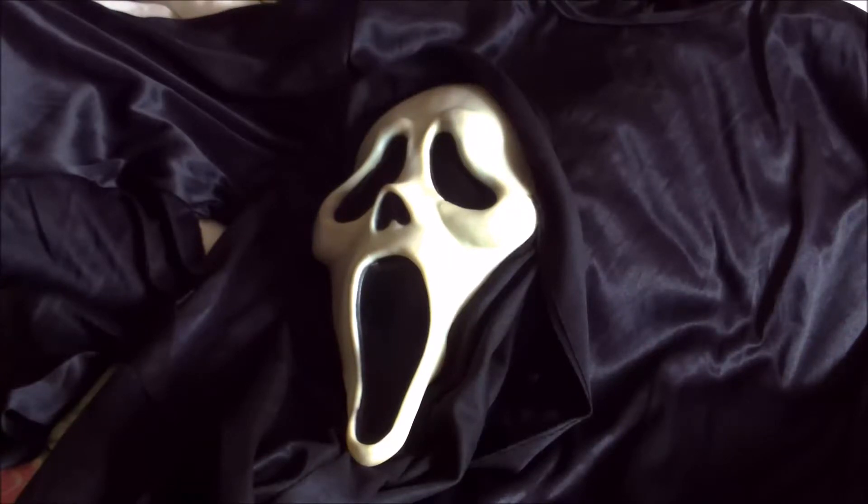Hi tout le monde, c'est Horror Collection. Aujourd'hui, on se retrouve pour un unboxing — l'unboxing d'un masque de Scream 2, nommé RDS, qui a été utilisé pour la scène de la mort de Rose.